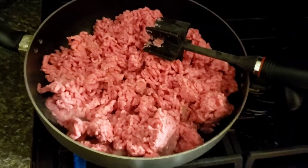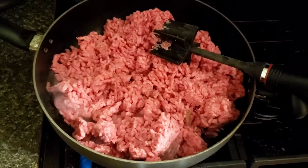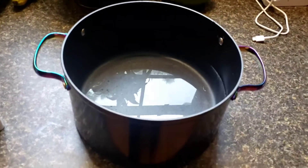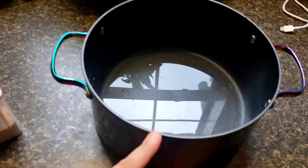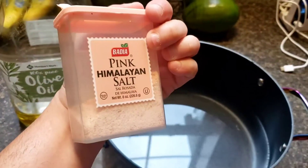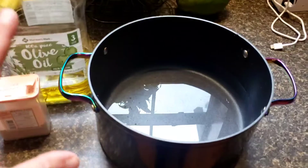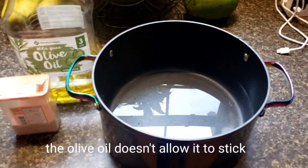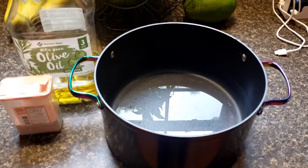When the meat is about halfway done, I'll start boiling the spaghetti noodles because they don't take that long to cook. I wait until it's halfway done so everything gets done at once. For the pot, I add a little bit of olive oil and some pink Himalayan salt — it gives the water some flavor for the noodles, and salt is supposed to help the water boil faster. This is what I've been doing all my life when I cook pasta.